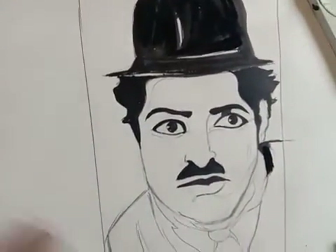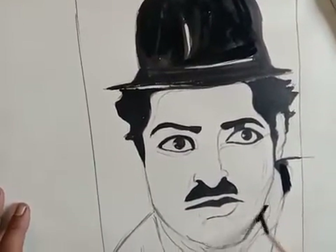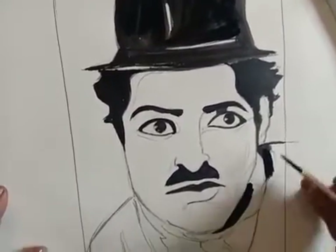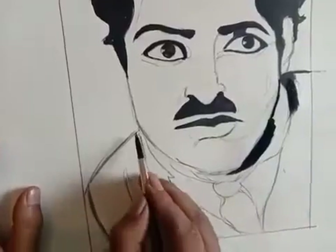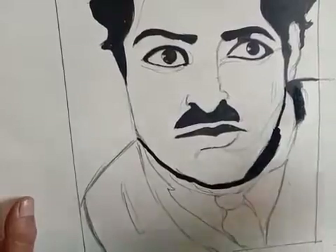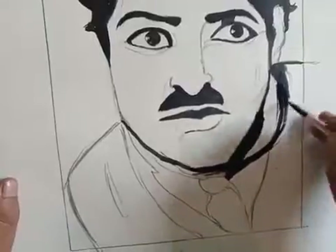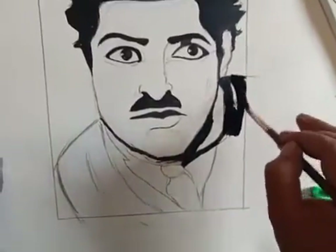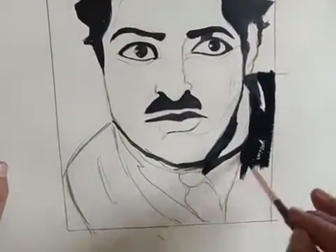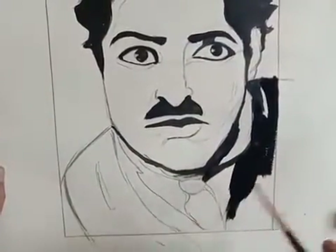Now I will do the coat part. Just fill the colour — you need to fill black. Make the outline first. Once you have done with the outline, you can see that I am covering the coat part. You just have to finish the black part where you have to make the black colour.